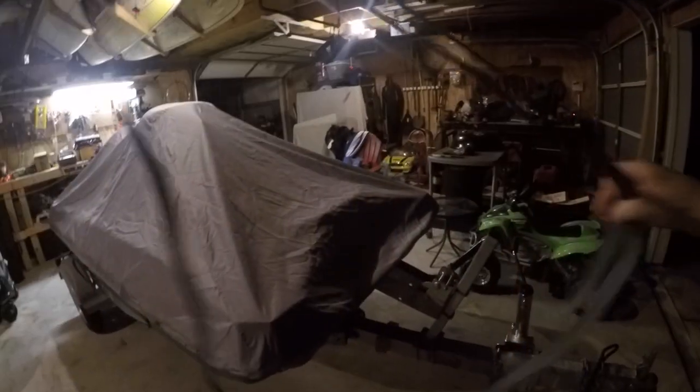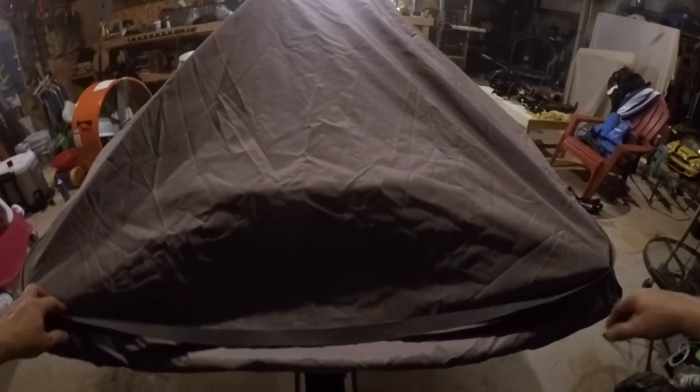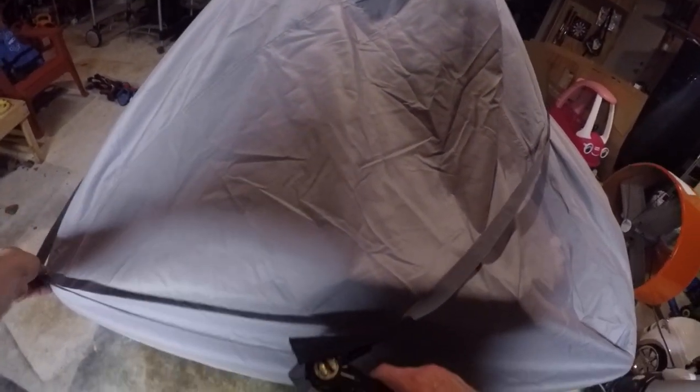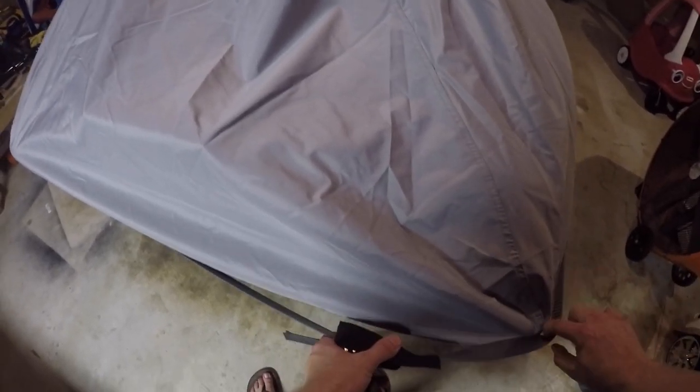Alright, let's try this. So I made a small loop and I'm going to go to the front. I think I might be getting somewhere with this. So I've got that looped over the front lip of the boat and that keeps it up on that end. There we go. Now I've got that under good, that's up and under — under all this. Now we just need to tighten this thing up.